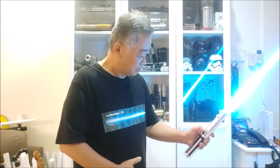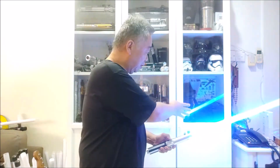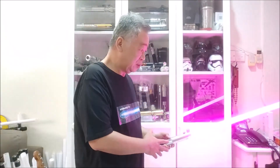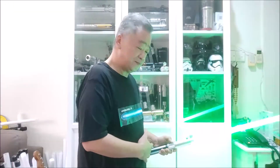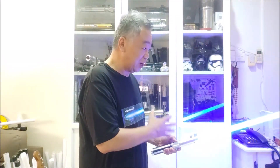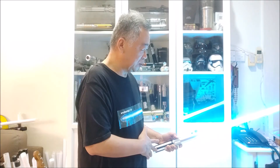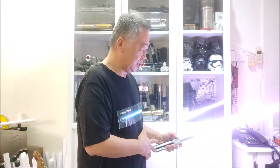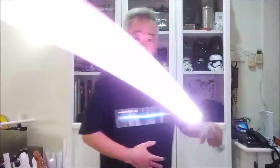Besides the standard functions, you also have the ability to change color. Hold the button down for two seconds, then let go. After that, press the button repeatedly to cycle through colors — you can see the reflection changing: purple, pink, red, orange, yellow, green. Just continue changing until you find a color you like, then press to confirm. So let's say we go with purple — press to confirm and now it is purple.